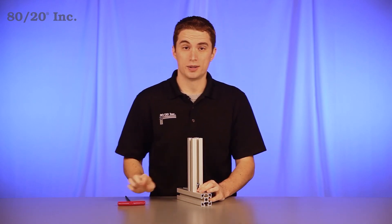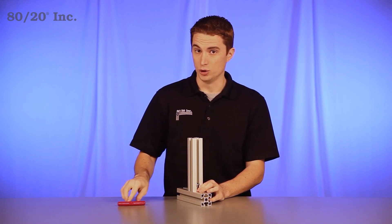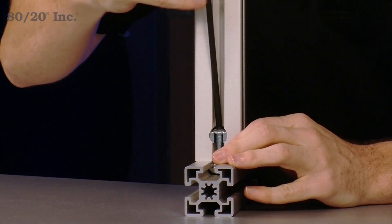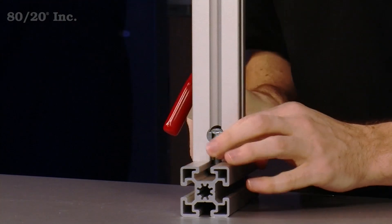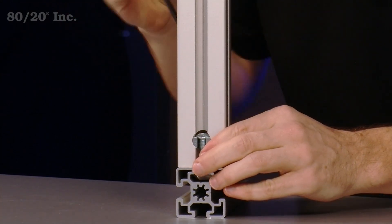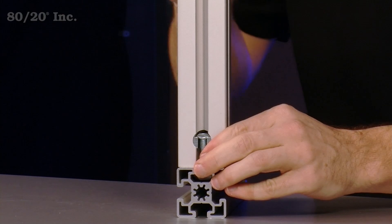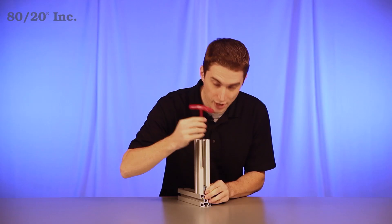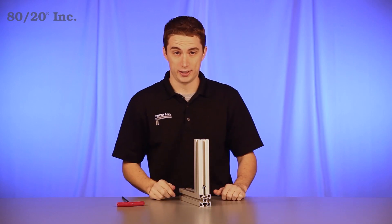The great thing about the bolt connector is its adjustability. If you need a new location on the bar, simply loosen your bolts and slide it into a new location. Take your wrench and tighten it back down. Once you have it tightened down, you have a secure hidden connection.